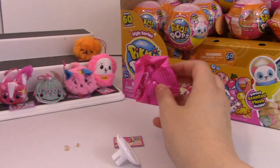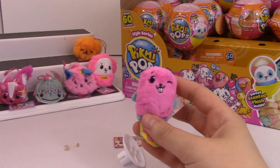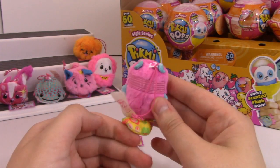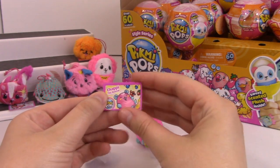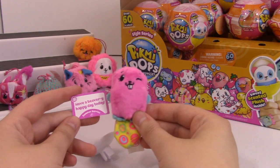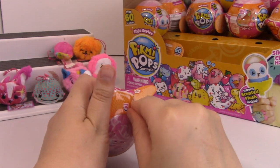This is Chappy the Beaver - super cute. Little beaver tail. And their strap is on the back of them. Chippy the Beaver. Have a beaver-y happy day together. Summer berries is the scent. It definitely smells like a bunch of berries mixed together. Very cute. We still have lots to go, but we're almost halfway there.